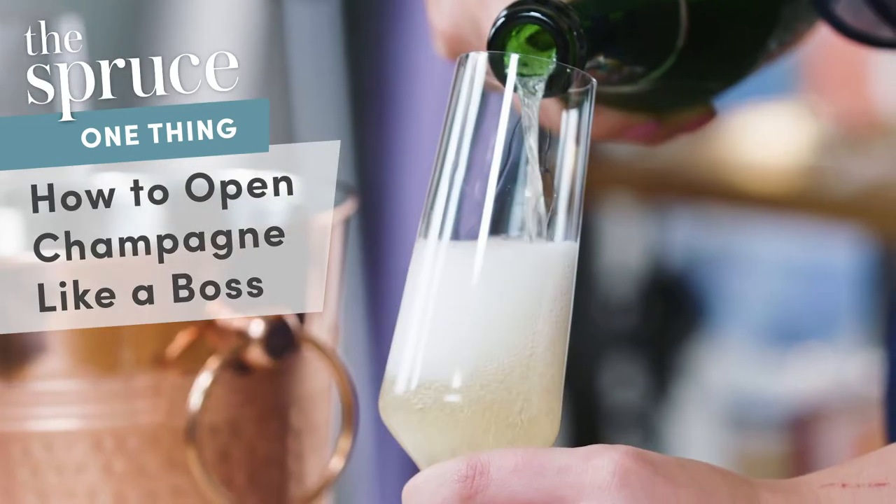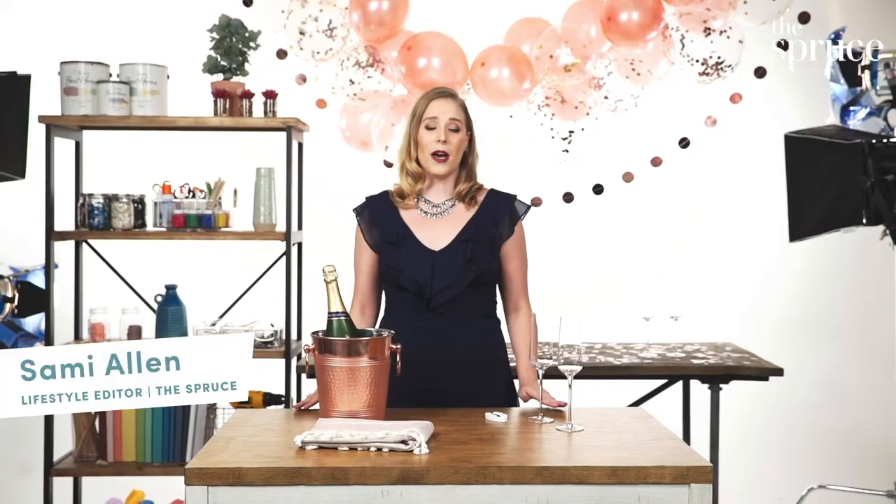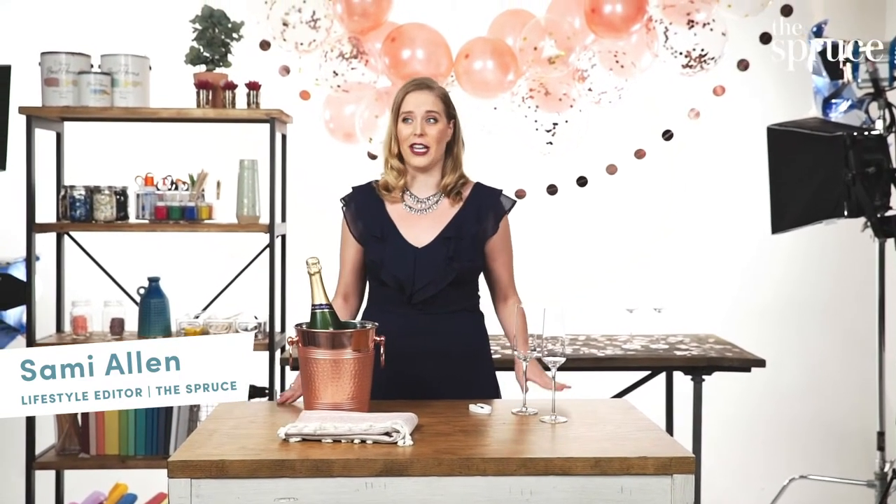My one thing is popping a champagne bottle like a boss. Popping a bottle of champagne can be really scary for those who are intimidated — aka me at every BYO brunch, handing it off to someone else and saying 'you do it.' But I'm really excited to show you the method that has made me feel confident and will make you feel confident too.